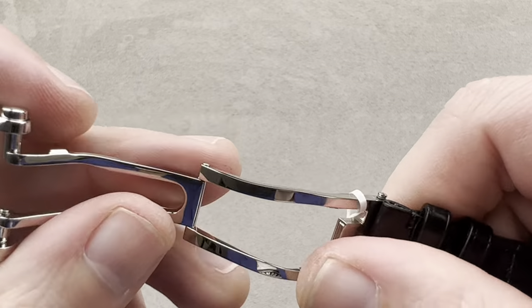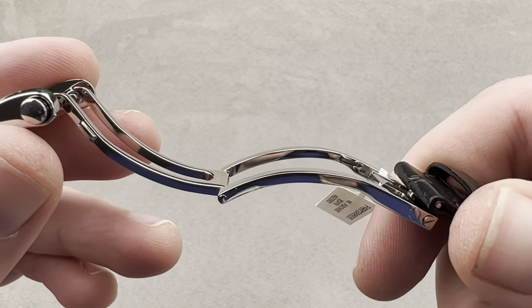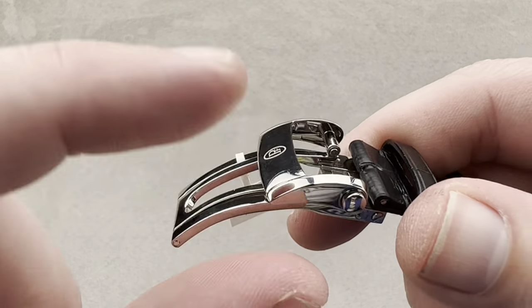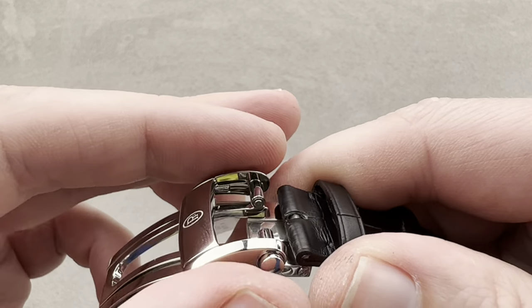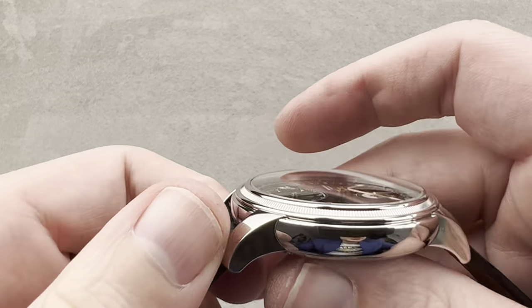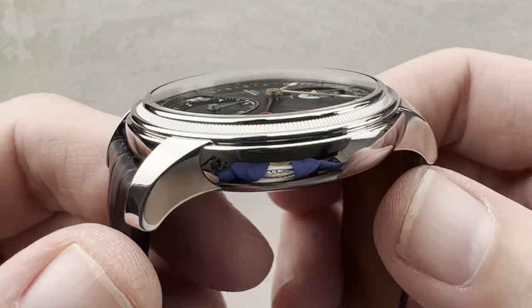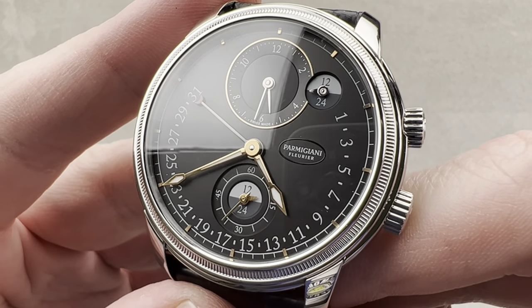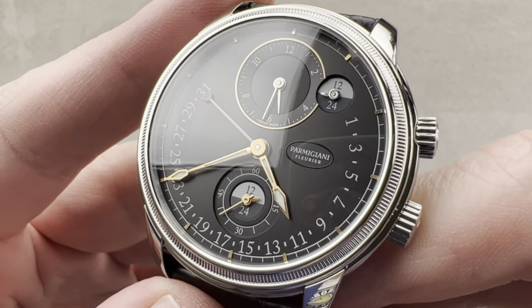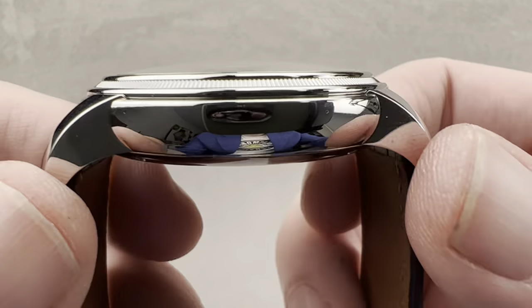This is a Hermès strap in outstanding condition, paired with a Parmigiani folding clasp. It's a single folding clasp with a twin trigger release, so it can't pop open involuntarily. There's design parallelism here — we have lovely teardrop profiles on the buckle, and those exact same teardrop profiles appear on the Torik case. The Torik case design was Michel Parmigiani's first, coined back in 1996 at the very inception of his eponymous brand.